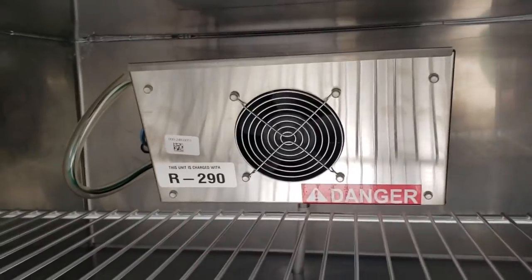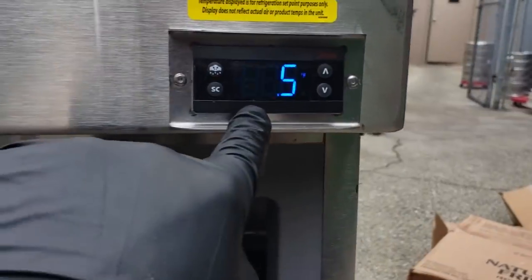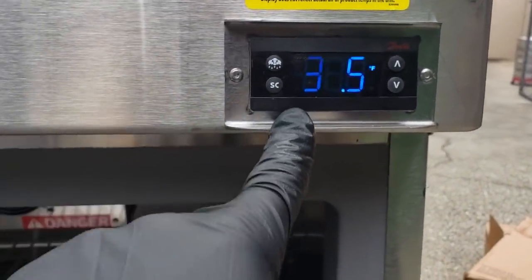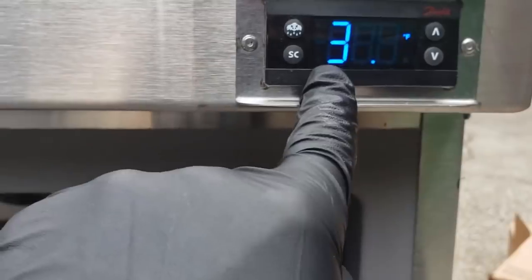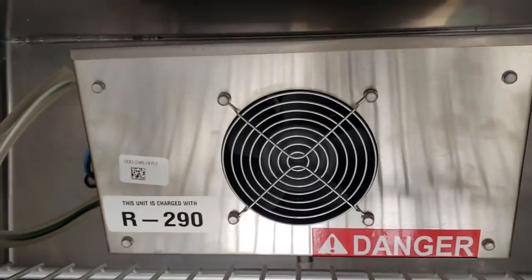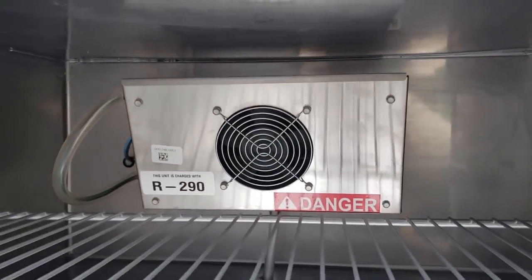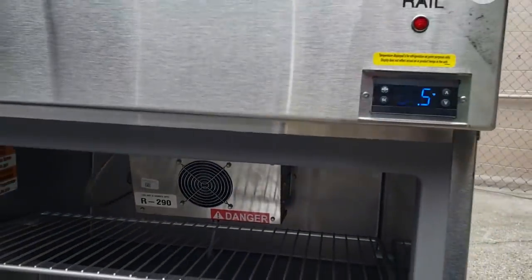This is a Delfield unit. They have this microprocessor temperature controller and it does cycle the fans. There's a little fan switch on here, and the fan only runs when the fan switch is on. The unit is satisfied right now, so the evaporator fan motor is off. Don't be afraid if you come in here and the fan isn't running — it doesn't necessarily mean it's bad. It's down to temp.